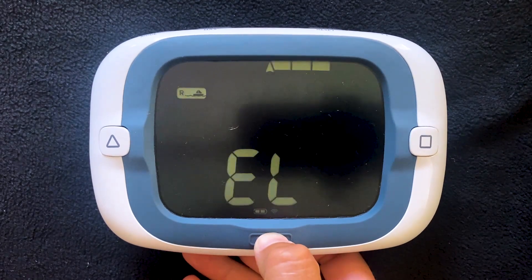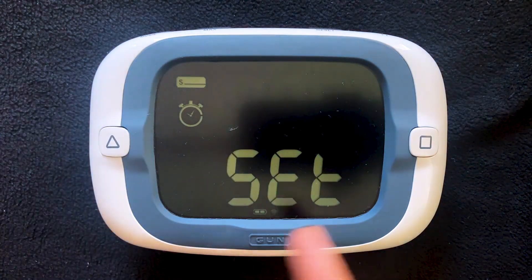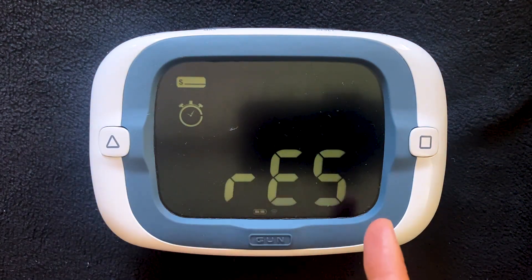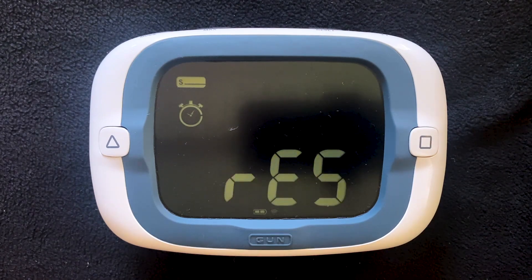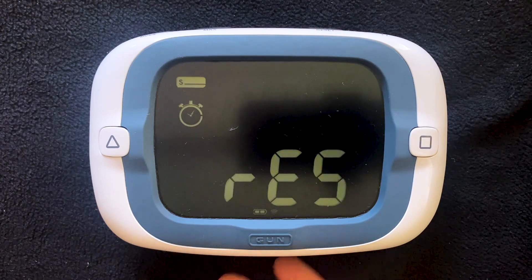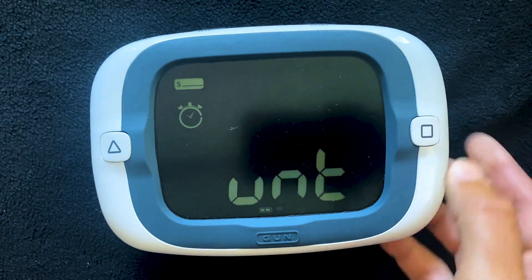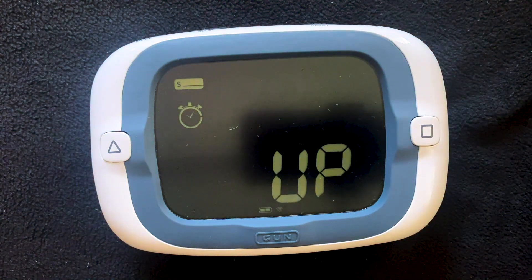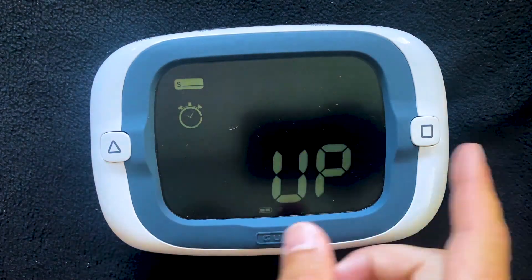The third configuration menu is the timer behavior. You'll see here the start icon lit, the timer icon lit, and then the timer behavior scrolling at the bottom. There are three options for timer behavior. They are Reset, the factory default, Rollover, and Count Up.